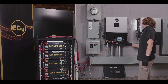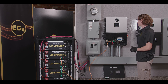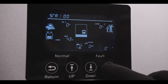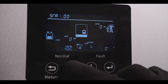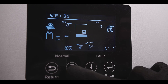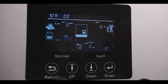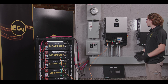Then we can go over here and turn on our inverter. Once we got power to the inverter, we can hold Enter for about three seconds to get into the setting page. We're going to go to setting three — battery lithium ion, battery brand zero — and then it should restart.